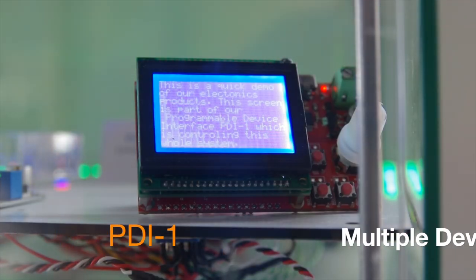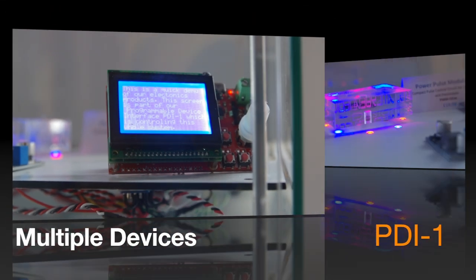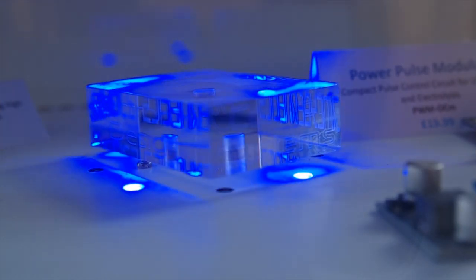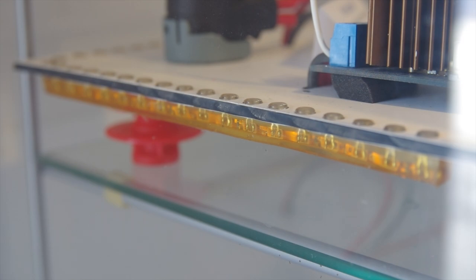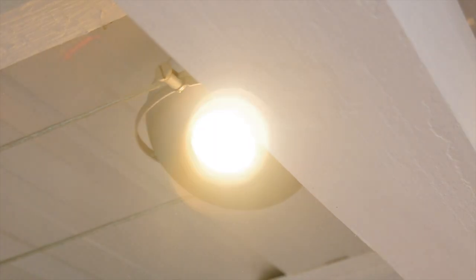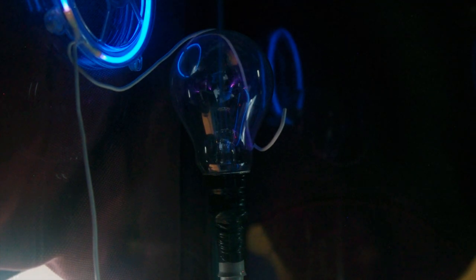In this instance the PDI-1 is being used to control multiple devices that are activated by a distance sensor. This includes motor controls, LED lighting, mains lighting with the assistance of a relay, and even high voltage sparks with the assistance of an OCXI.